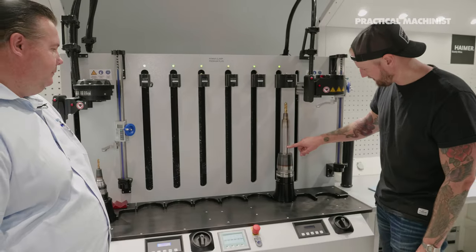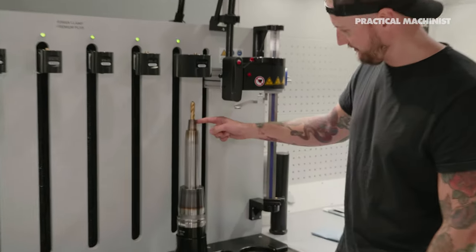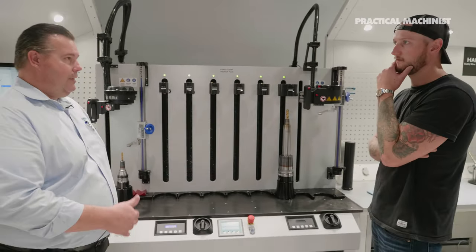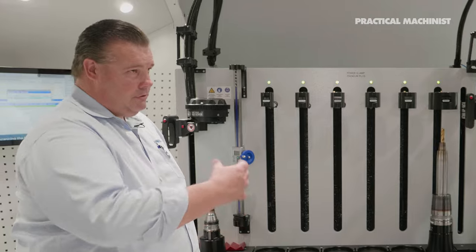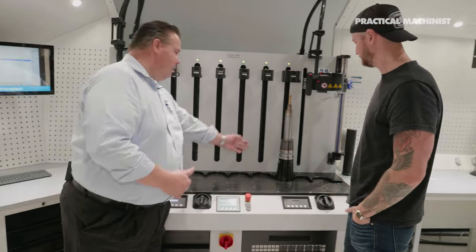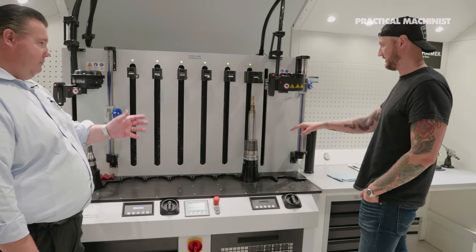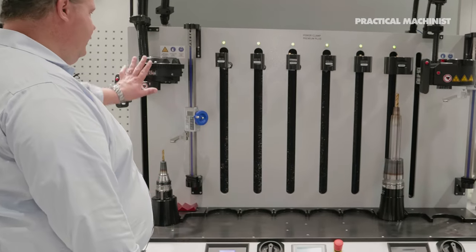That extension is shrunk fit into the holder, and the cutting tool is shrunk fit into the extension — we call that telescopic shrinking. Only Haimer has that technology. Most competitors say you can only shrink carbide, but as long as the shank meets the H6 tolerance on the grind, we can shrink them together. We control the energy so precisely that we only heat up the holder and not the similar material inside. This is the 2-inch heavy duty coil on this side.